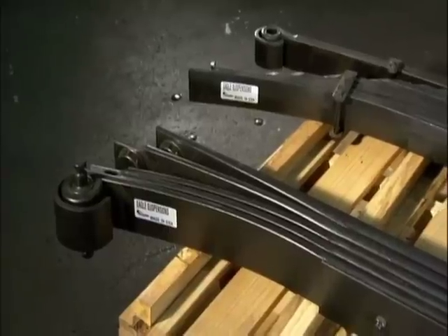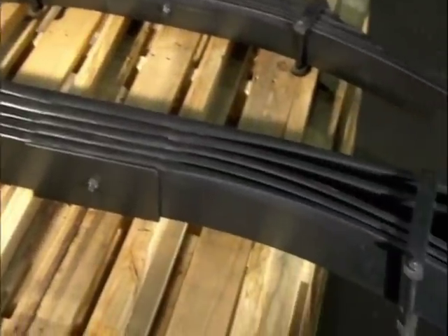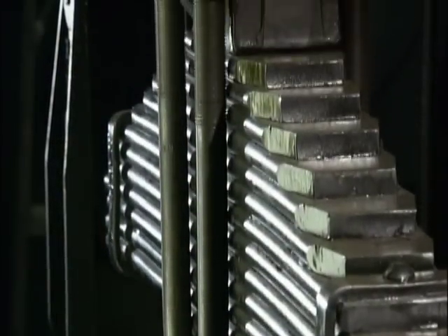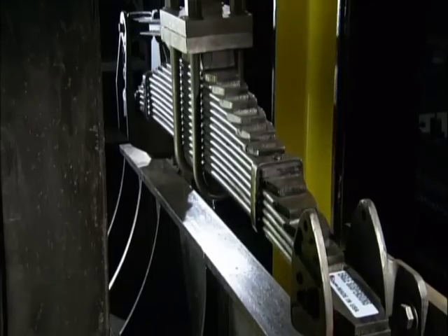A leaf spring is a stack of curved plates or leaves, or sometimes even just one. This spring has the flex to absorb bumps and dips in the road, but it's strong enough to provide serious support. Today, these super-strong suspension springs are generally used for trucks and other heavy vehicles more than cars.